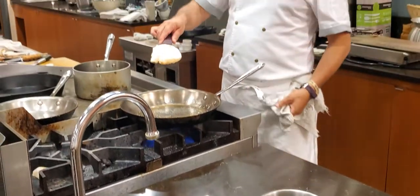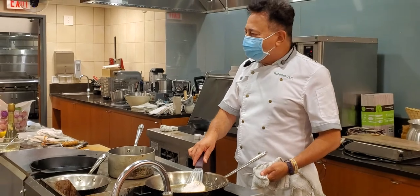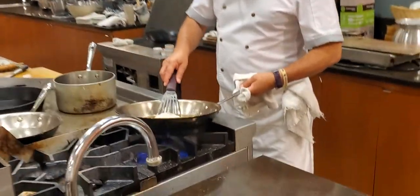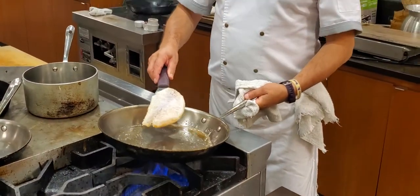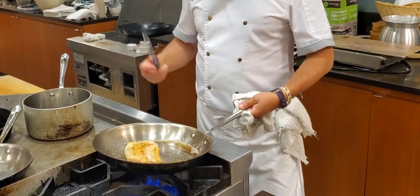With the spatula, you're taking the whole fish in — not going halfway and trying to flip it. You've got to take it like that. Now when I flip it, I bring the oil toward me and then flip it.